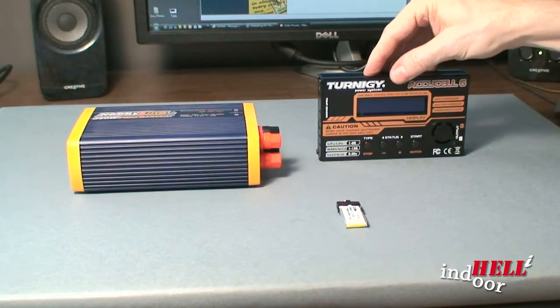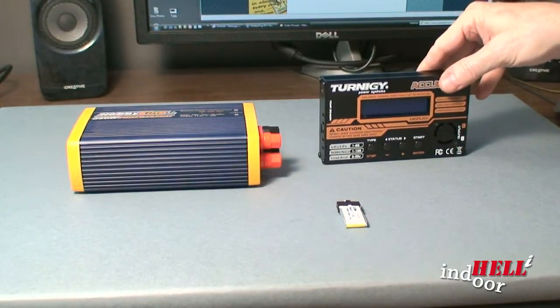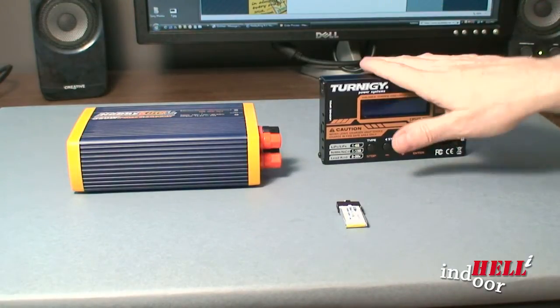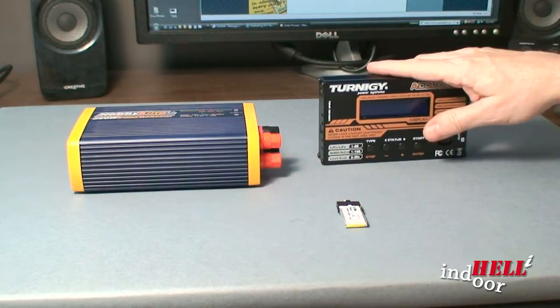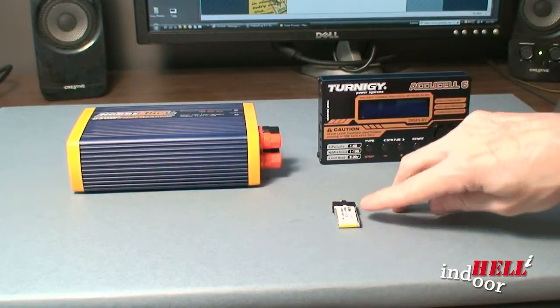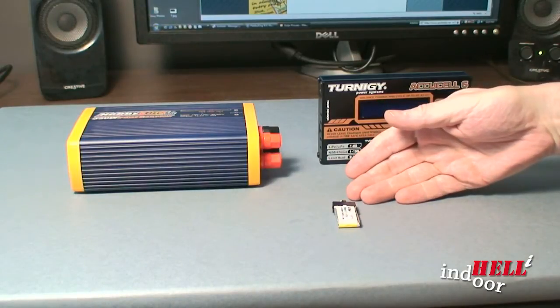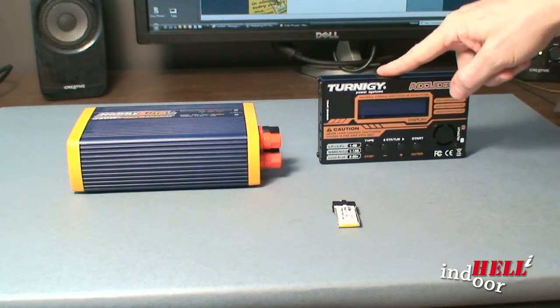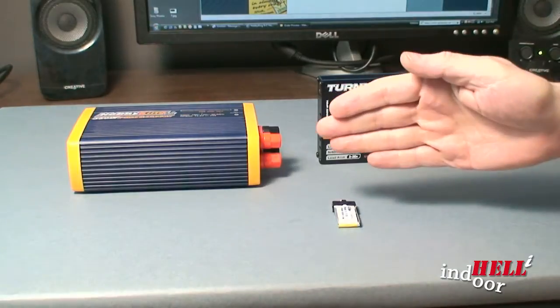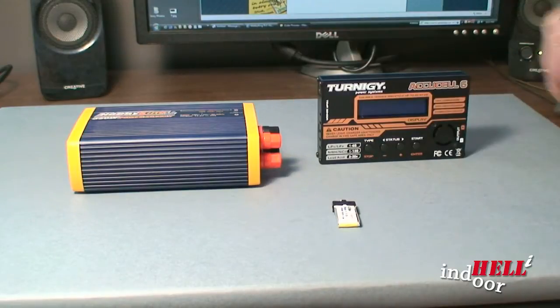The next component you need is the actual charger. The power supply is just that — a power supply. This is the computer that actually charges the battery correctly. It has the ability to charge LiPo batteries, NiCAD batteries, and all sorts of different battery types — it's a really nice sophisticated unit. It will also de-charge your batteries, so if you end up fully charged at the end of the day and know you won't fly for another week, you can hook them up and it will back them down to storage level.